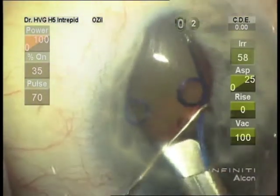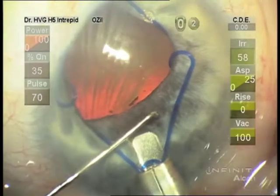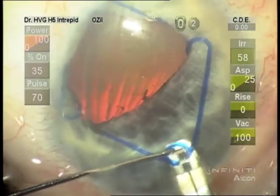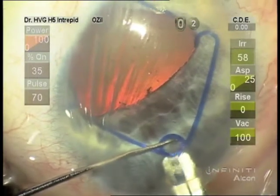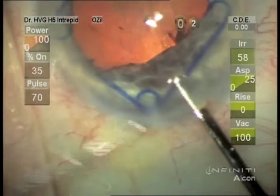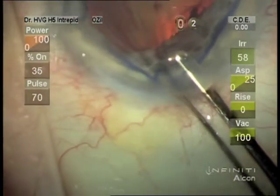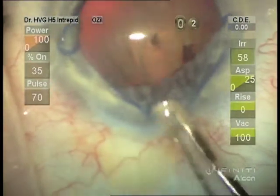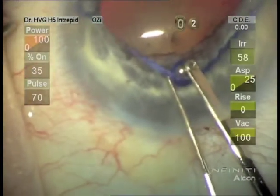We're pushing down a little to make sure it gets under the iris. Now we're using the synechia hook to stretch the pupil and then push the Malyugin ring to engage the sub-incisional pupil.